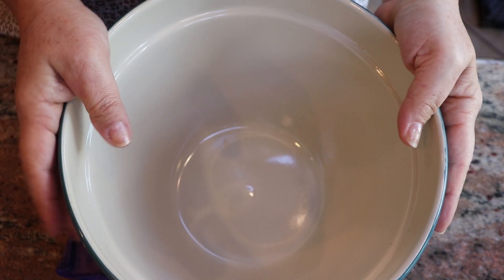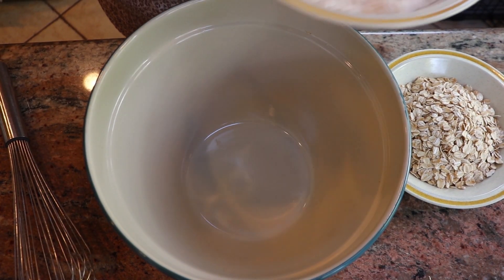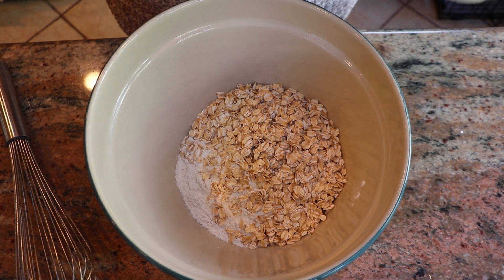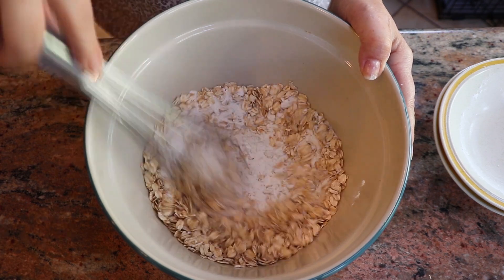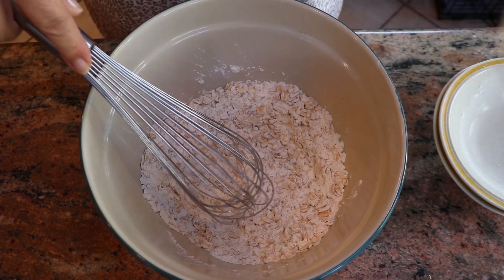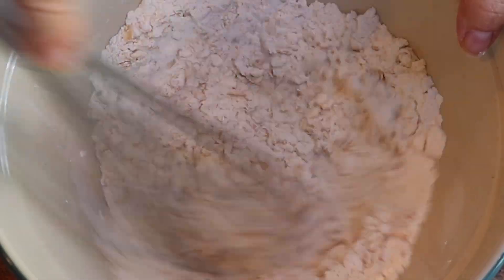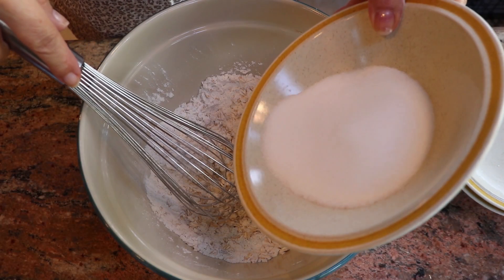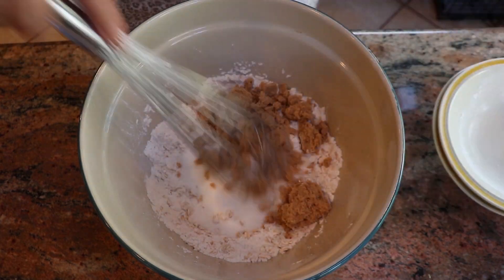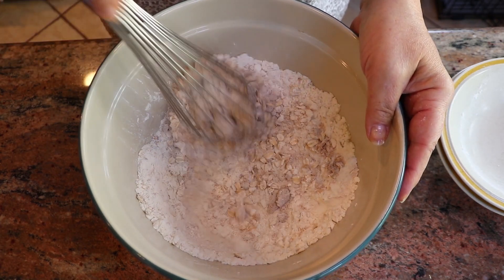Before I start mixing, the first thing I want to do is turn the oven on at 350 degrees. Now I'm going to start with the dry ingredients — adding my flour and oats, then my baking soda and salt, then my two sugars: white sugar and brown sugar. I'll mix until I have no clumps other than the oatmeal flakes.